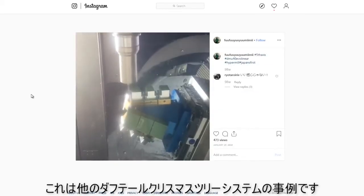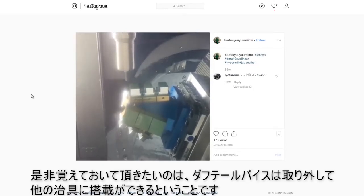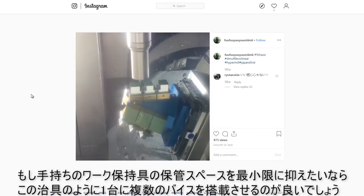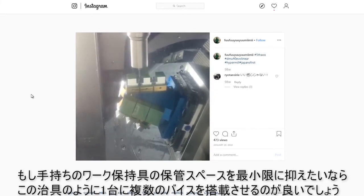Here's another dovetail Christmas tree system. Something to keep in mind is you can move the dovetails between fixtures. If you're trying to minimize the amount of workholding inventory you have on hand or just bootstrap, you could take the dovetails off a fixture like this and move them over onto a fixture like this.